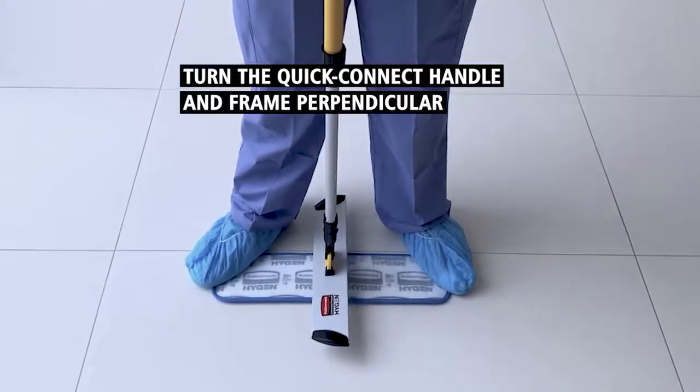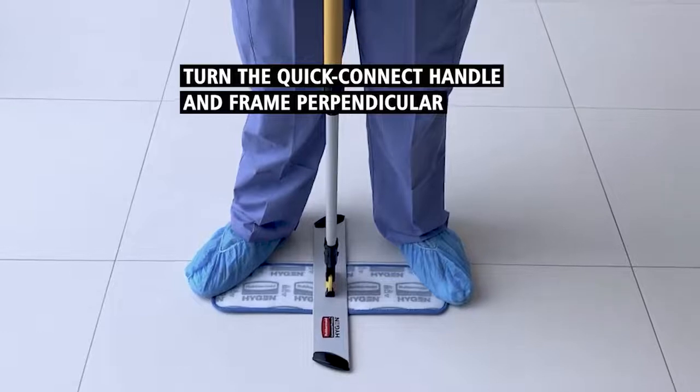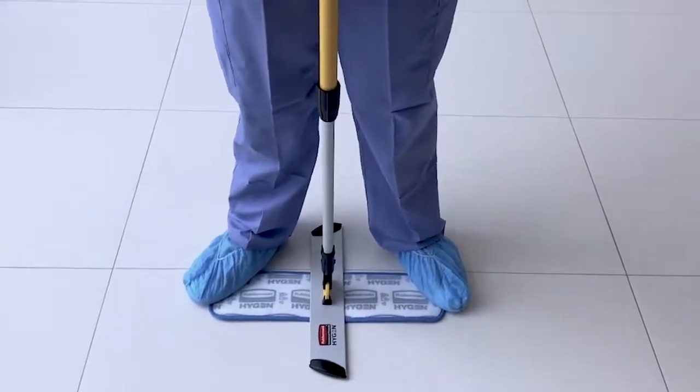Turn the quick connect handle and frame perpendicular and push the frame into the center of the used microfiber mop pad.